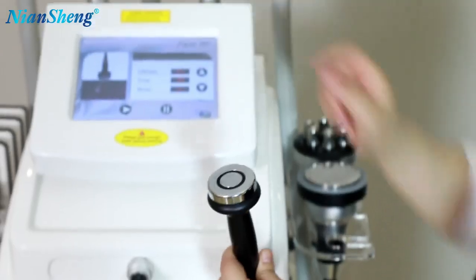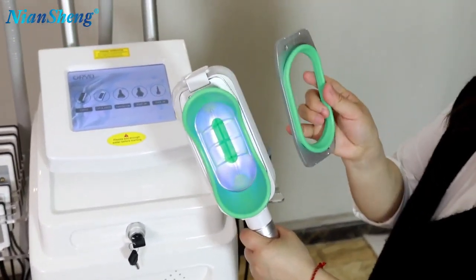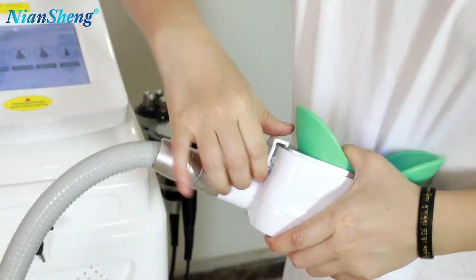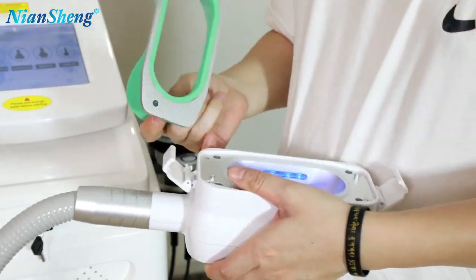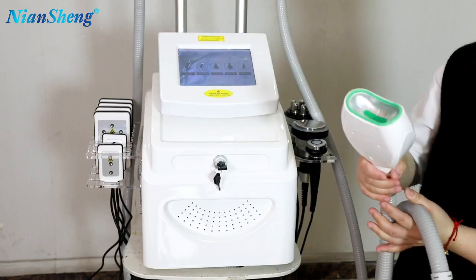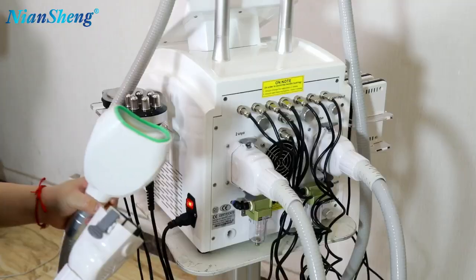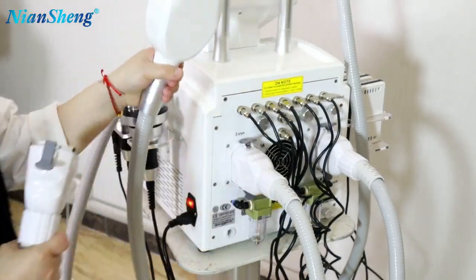This is how to use the face RF handle. Now I will show you how to change the tip. We have different tips for you to change. First, unlock this tip. And this is the double chain Korean handle — we also have these double chain Korean handles, which are for the double chin sleeve. If you want to use this handle, you need to change it at the backside. You can remove handle one or handle two to change to this one. The handle can then be used.